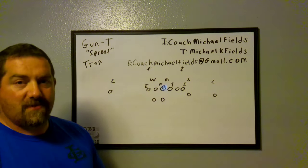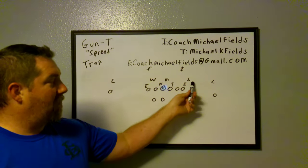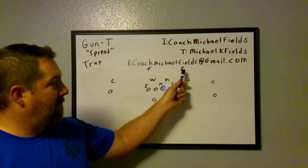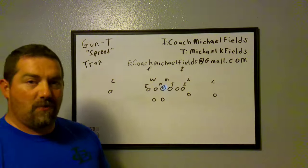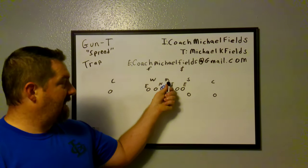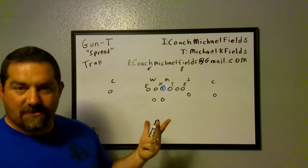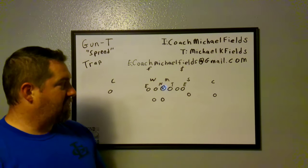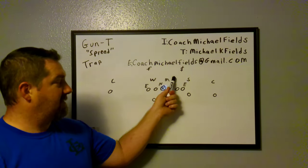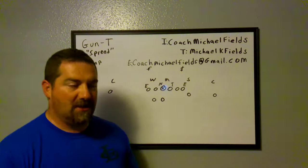We do typically see the 4-3 with a base cover two shell. Most teams are going to walk this guy up — they might slide him in and walk their rover, their strong safety, and keep their Sam to line him up over the tight end, or they'll stack those two. Occasionally we'll see a 3-5-3 or a 3-3 stack look where they slide over, stack the linebackers, and have a third overhang safety. That's okay — the only real things that change on most of our plays are our buck sweep and trap blocking rules when they're stacked.